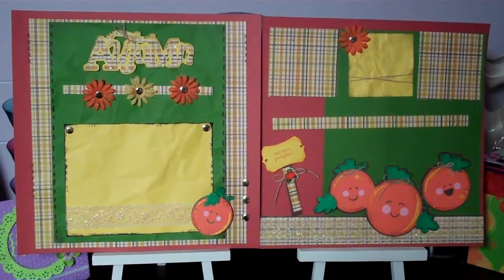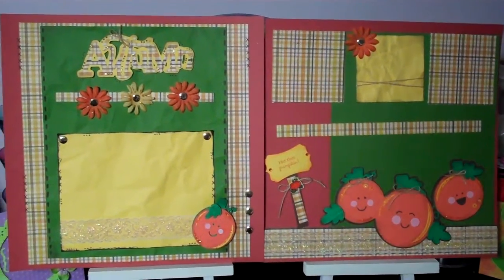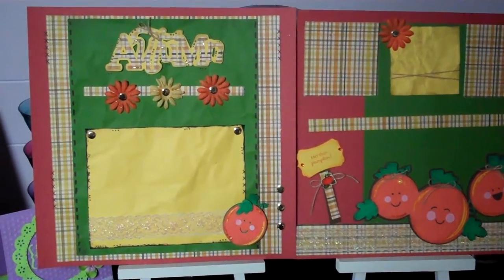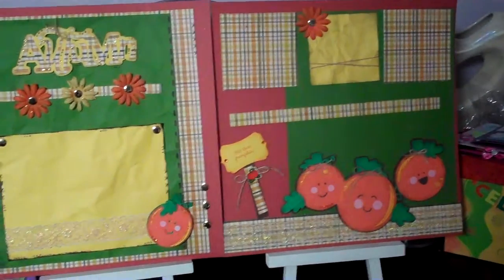Hi everybody, it's Melissa from MadeByMelCrafts.blogspot.com. I just wanted to show you a layout I just completed. This one is just a quick autumn one — I didn't put the pictures in yet.